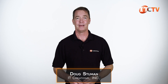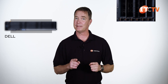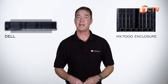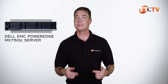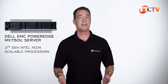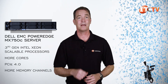Hi there, Doug Stumann with IT Creations. Dell just keeps on adding new units to their PowerEdge MX7000 blade enclosure, and I think it's about time we revisited the MX7000 enclosure. It's designed to support multiple generations of CPUs. Today, we'll be looking at the Dell EMC PowerEdge MX750C blade server — the latest one we've received in-house.